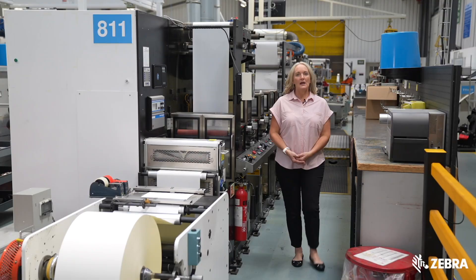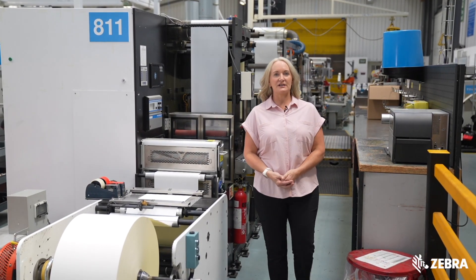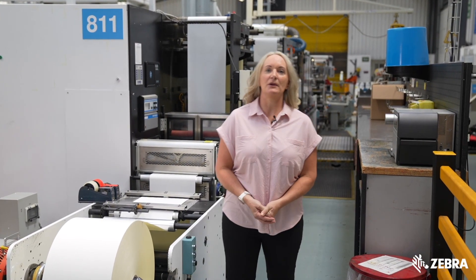We have the advantage of converting across the press with the ability to scale up and produce larger volumes. Now let's take a look at the press in action producing RFID labels. I'm going to walk you through the stages of creating an RFID label here in Preston.